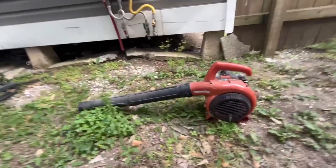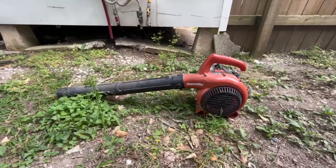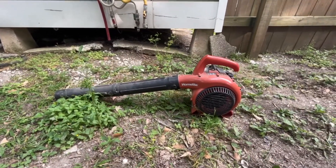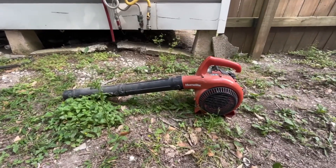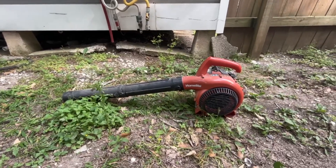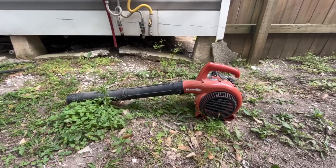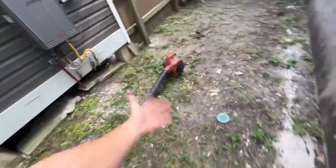Hey guys, so I'm here to give my honest thoughts on this home leaf blower. There are a few different things I wanted to run through and mention, not only about how it works but some of the things I found after using it for plenty of years. Over five years I've used it for my family's houses while cutting grass — I had a lawn care business at one point.